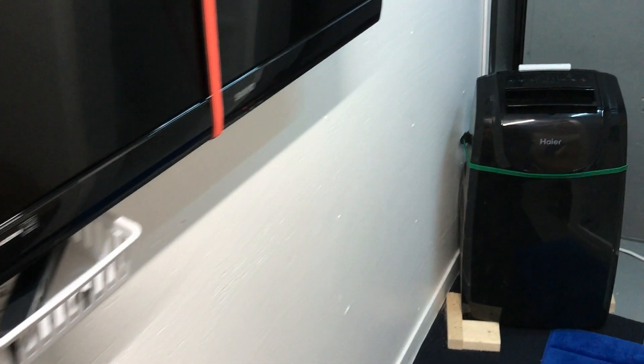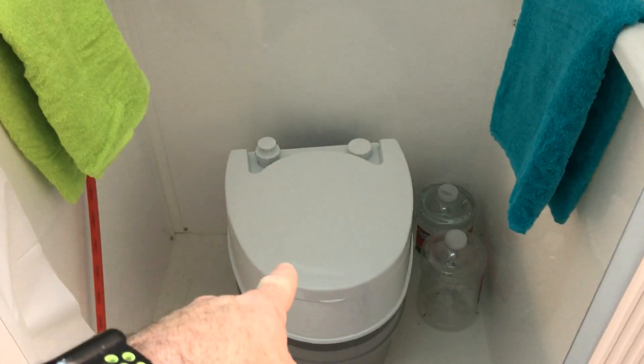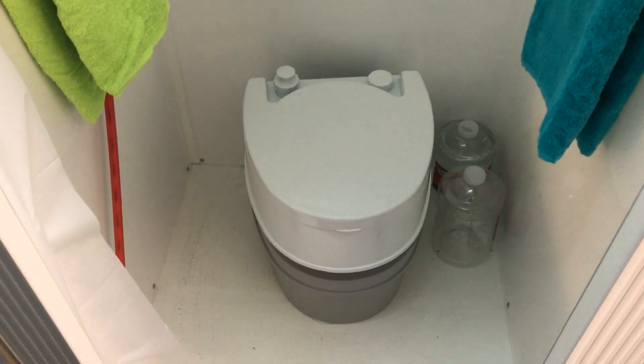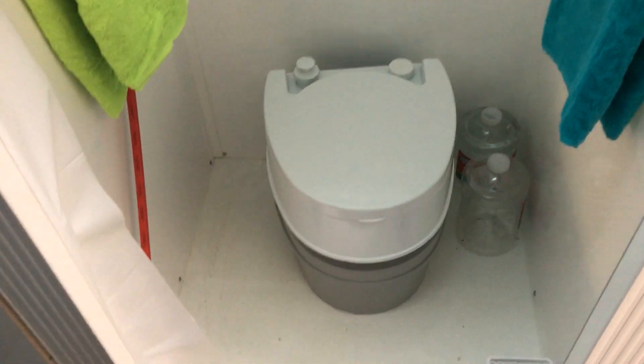TV, obviously — and I've got it bungee corded down so that it doesn't rattle around when you're driving. There's an air conditioner installed finally. Got to paint these, but work in progress. In the shower, I have my port-a-potty, which I can just easily pick up and move out of the way if I want to shower, and then put it back when I'm done. Or if I need to use the bathroom, I can close the curtain if someone's here and do my business.